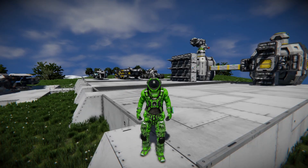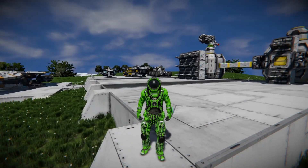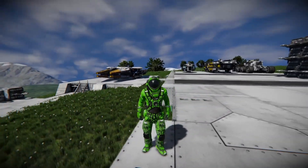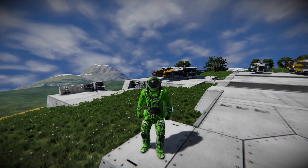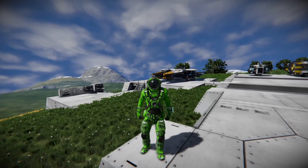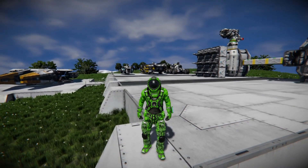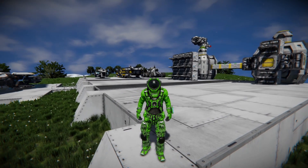Hello all, it's Shifty here, and today I want to take a quick look at printing grids in Survival. This is going to be very useful if you want to get any sort of blueprint into your survival game, whether it's off the workshop or of your own making. If you're new to printing things or new to Space Engineers, don't worry — this is going to be extremely easy, and it's going to save you a whole lot of time.